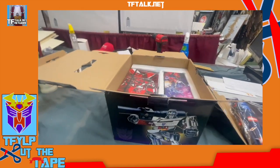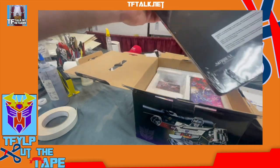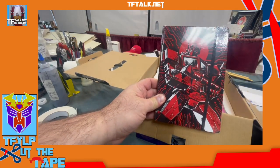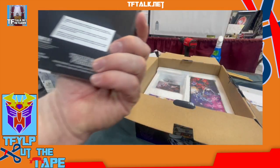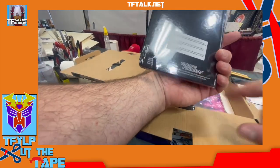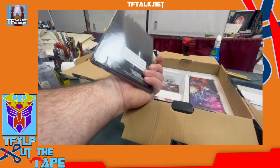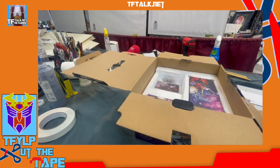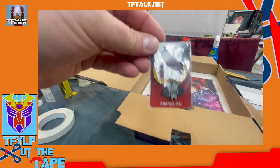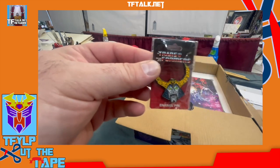Let's see what else we got. There is — it is — a notebook. Yeah, it looks like a little diary. You can tell it's all officially licensed. This is Optimus Prime. It's vacuum sealed. Very nice. A Unicron pen! I can honestly say I've never seen a Unicron pen before. That's pretty exciting.